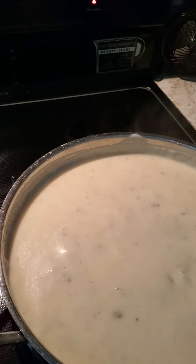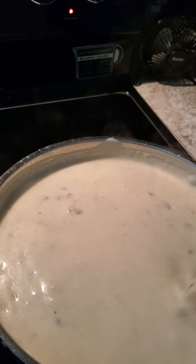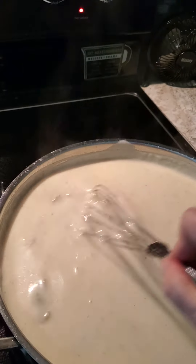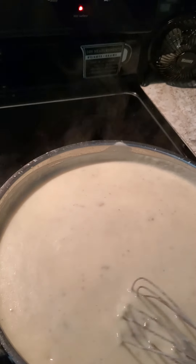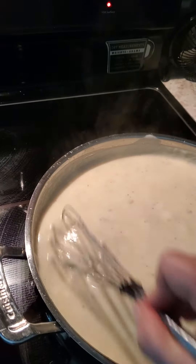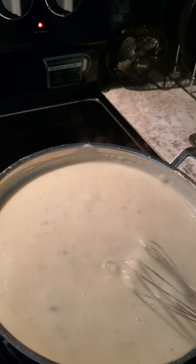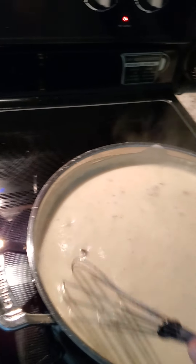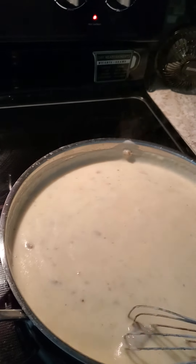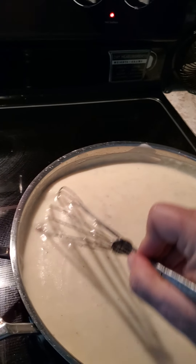Well, this is Kathleen. I'm sorry I didn't start this from the very beginning — I'm so used to making this. It took me maybe 15 minutes, I think. It doesn't take that long. It was two tablespoons of bacon grease that I've collected and refrigerated, and two and a half cups of milk.